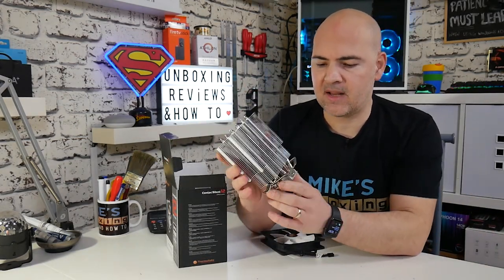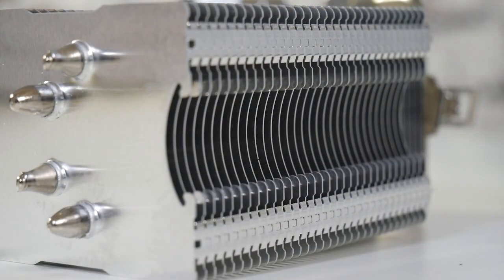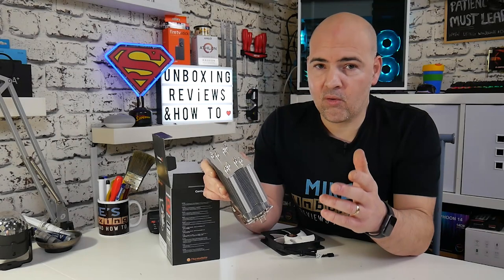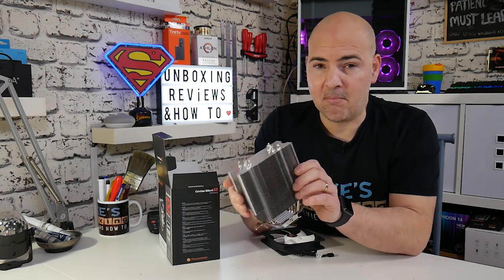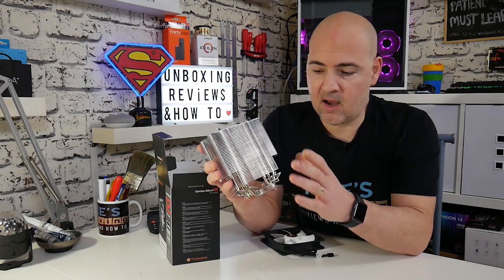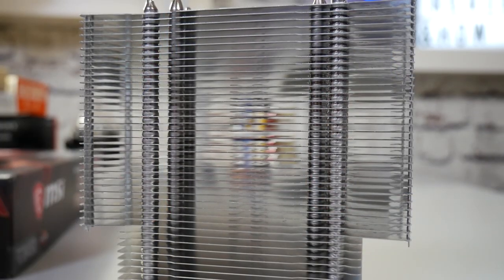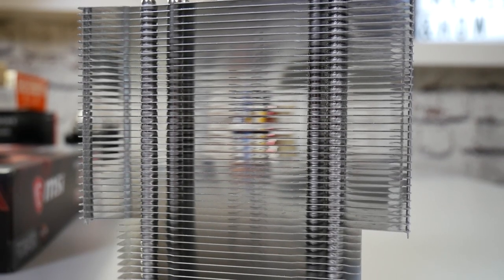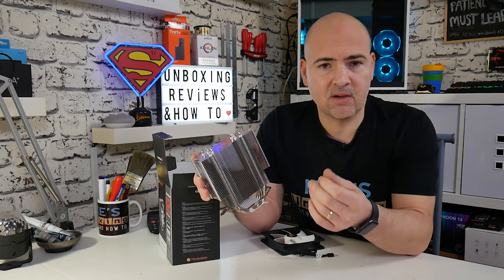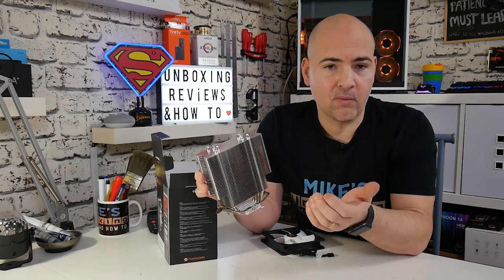Next up we get the tower assembly itself. This is finished in bare metal, so if you like that chrome look this is definitely up your street. If you want it more stealthy, you could get matte black paint and give it a blast, although that will raise temperatures very slightly. The fins themselves are very nicely spaced, which allows airflow to get through quickly with minimal resistance. A lot of coolers are densely packed with fins, making it difficult for air to pass through, but here the fins are nicely spread out so air passes through easily even at low RPMs.